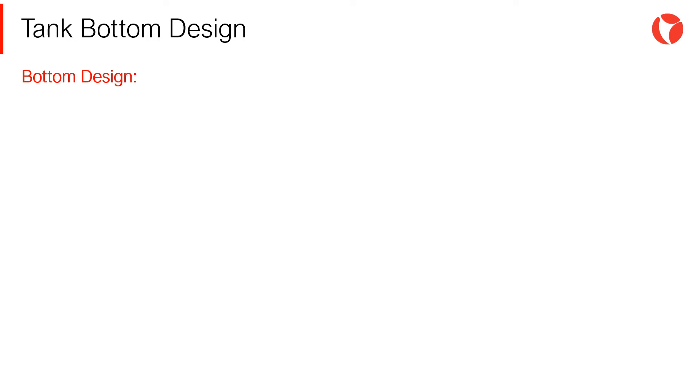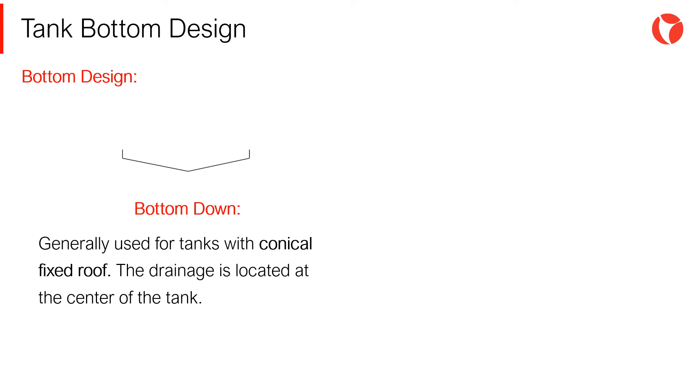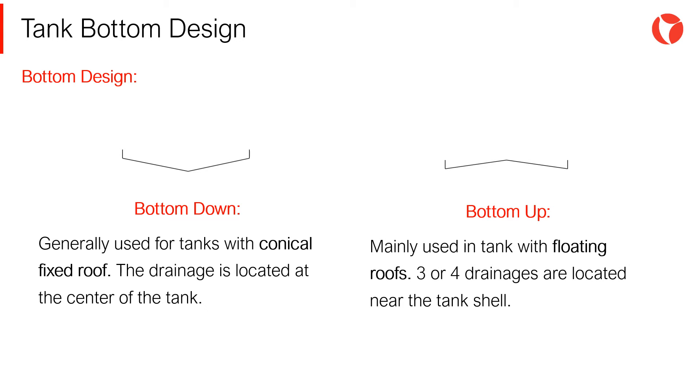The bottom of a tank can adopt one of the following configurations. Bottom down, generally used for tanks with conical fixed roofs, where the drainage of the tank is located at the central part. And bottom up, mainly used in tanks with floating roofs, where three or four drainages are located near the tank shell.